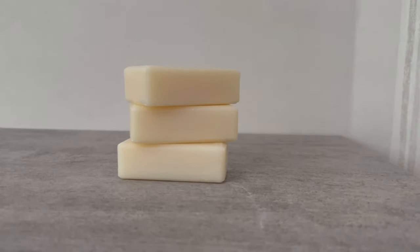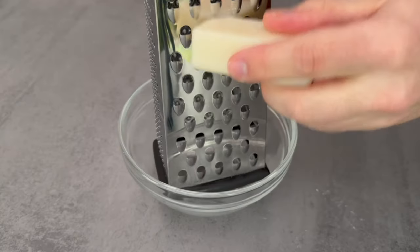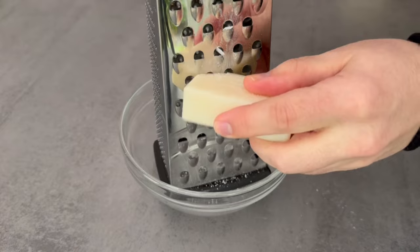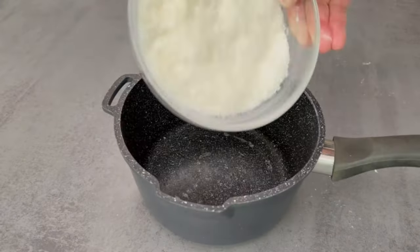The first step is to use regular soap, but it's still a bit too big for a quick preparation, so you have to grate it into small pieces. I use a total of 300 grams of soap. When it is completely finely grated, it looks like this.